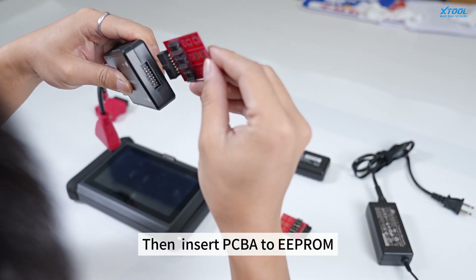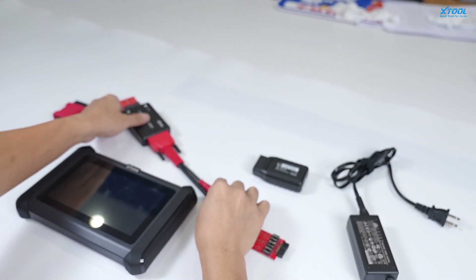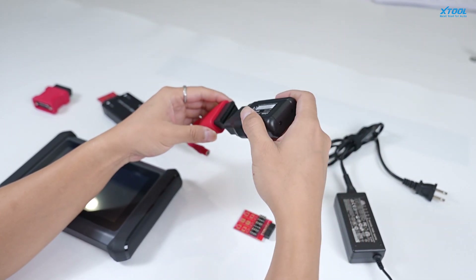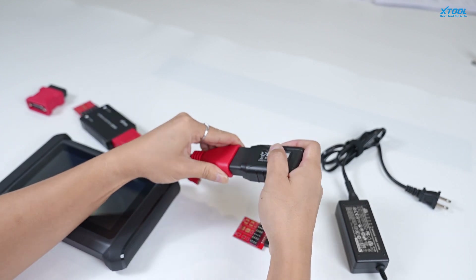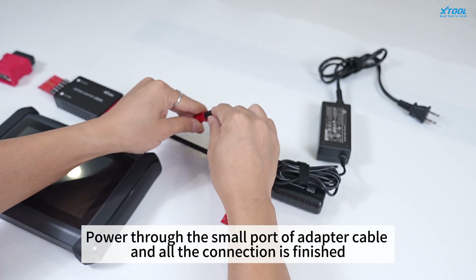Then, insert PCBA to EEPROM. Connect VCI on the other port. Power through the small port of the adapter cable and all of the connection is finished.